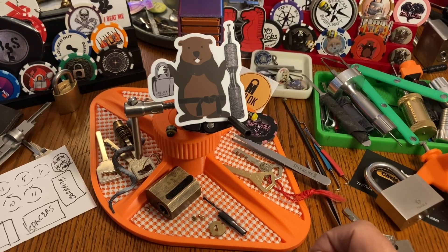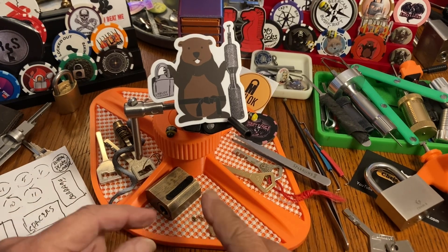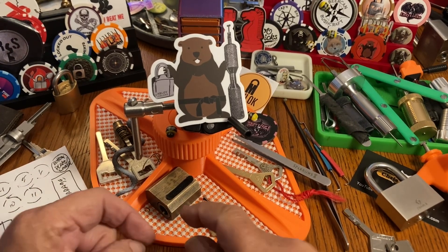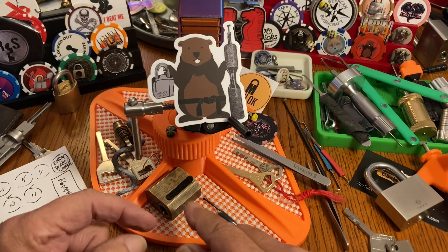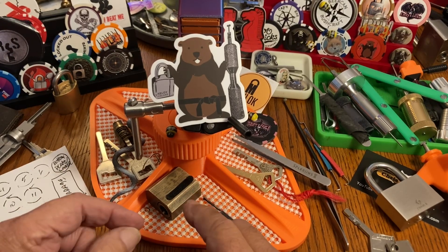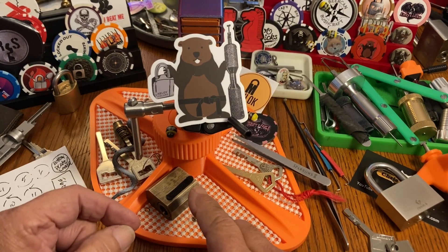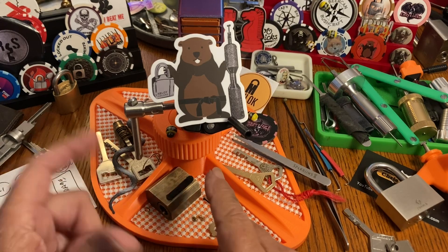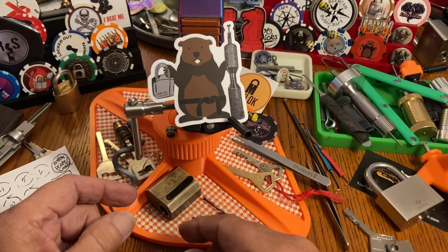Hi there, Chris here, midweek ramble. I went to the dermatologist yesterday and she removed a lump on my neck, and it's sore as hell. No, she didn't remove my head — well, unless I'm talking through my ass, but you never know. Anyway, it's sore as hell and I'm not supposed to lift anything heavy.